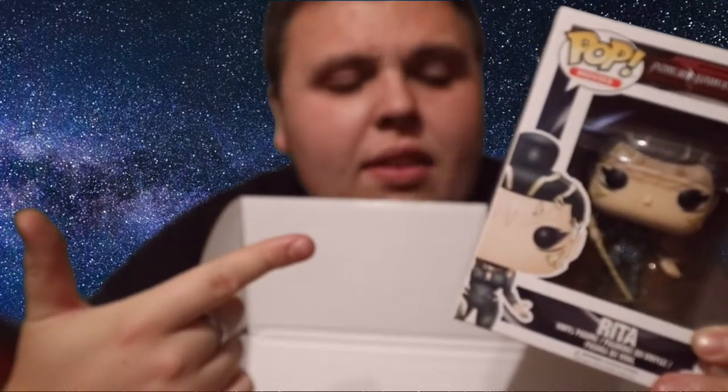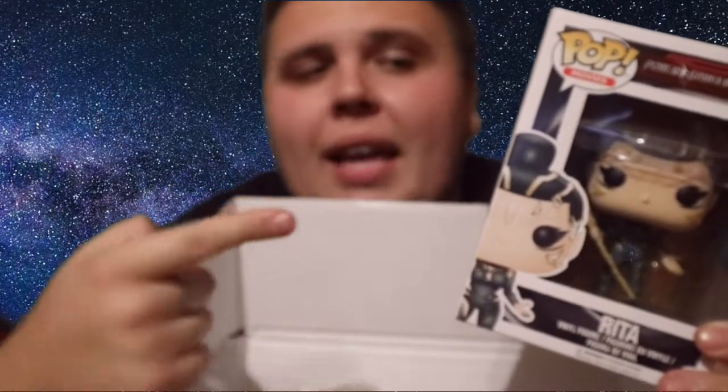If you know who she is, let me know in the comments below. I am going to give this pop away because it's not something I would like in my collection — it's not something I'm going to keep. Hit the like button if you want a chance to win this. I'll do a random giveaway — just leave a comment below and I'll pick someone from the comments. I'll let you know in the video who's won, and I'll also put it on Twitter and Facebook.